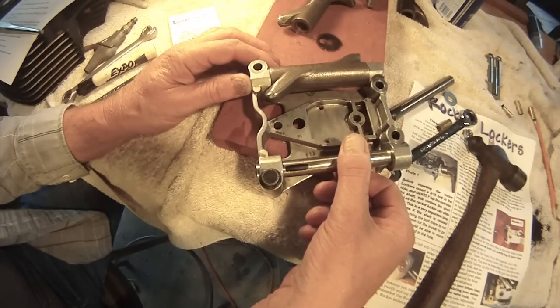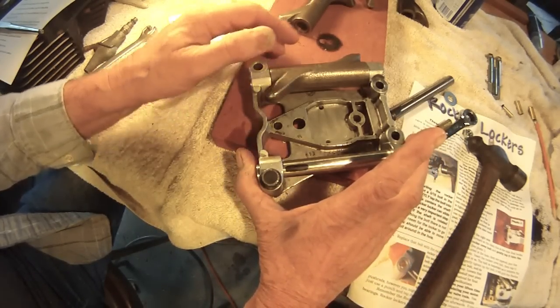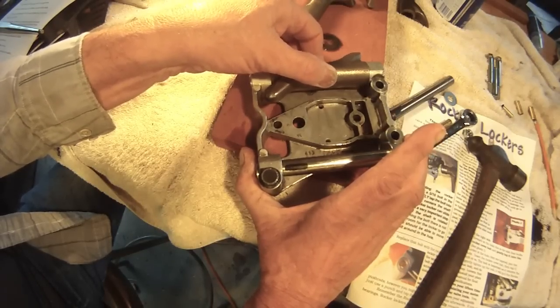A lot of times you can see witness marks on the bolts. You're also getting a tick from in-play, but this is not as bad as the shaft tick.